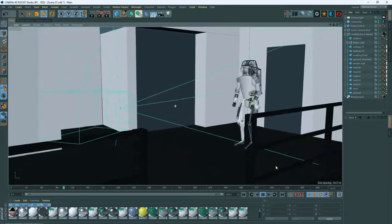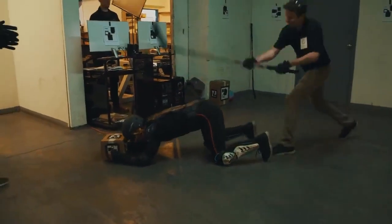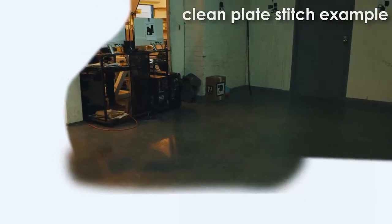So now that we have a digital set and a track camera — and the synchro camera is moving around on a tripod — it's a little bit more challenging, but not super hard. It's essentially like a jigsaw puzzle of different freeze frames of different empty images. So this is what that looks like.